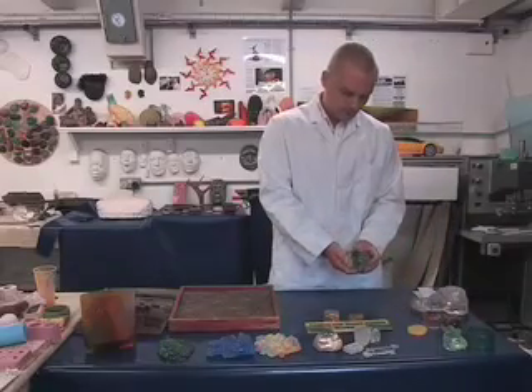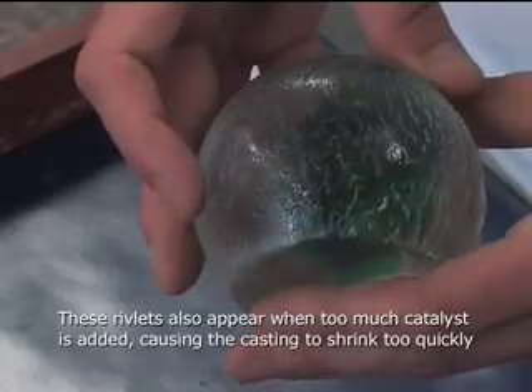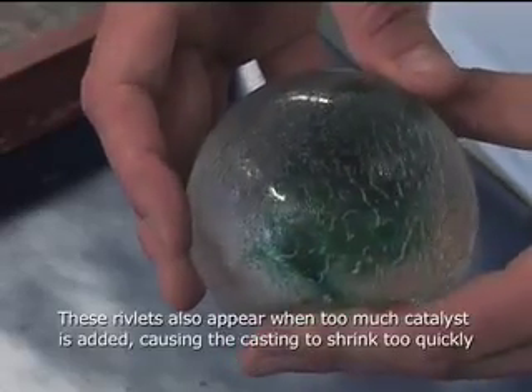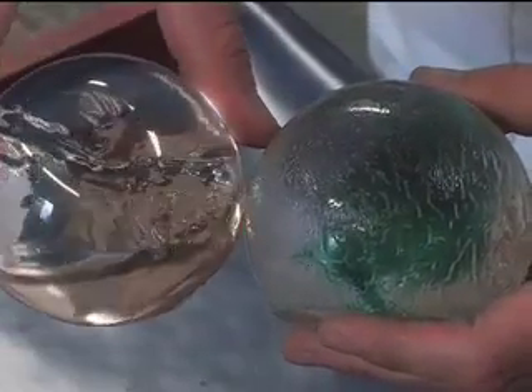This is another common phenomenon in casting with clear resins. As the casting shrinks and pulls away from the mould, we're left with these rivulets. These can be simply sanded off and buffed using the buffing wheel to create this polished look you'll see here on this piece.